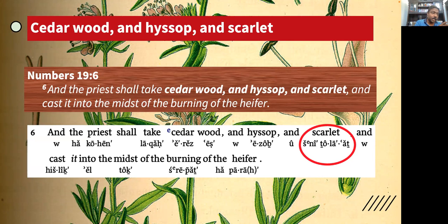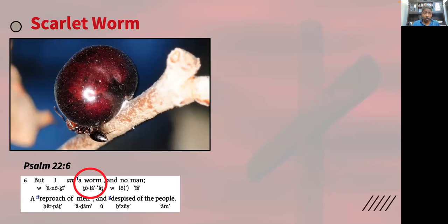Tola gives the significance of the color, which is crimson or scarlet or red. It comes from a worm called the tola worm — a scarlet dye that comes from a worm. The Hebrew word generally for a worm is 'rima,' but specifically the Spirit of God is talking about 'tola,' or the tola worm.